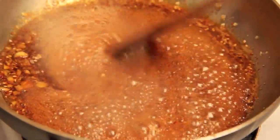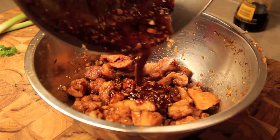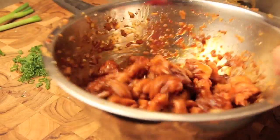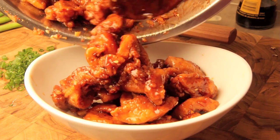Over high heat, keep stirring your sauce until it's reduced to about the consistency of a nice syrup. Then in a large mixing bowl, simply pour your sauce over your chicken and toss until evenly coated, and then you're ready to serve.